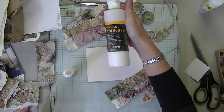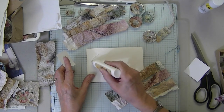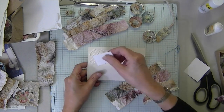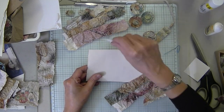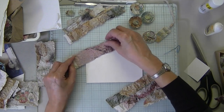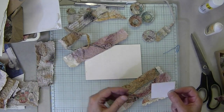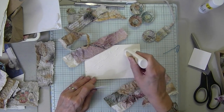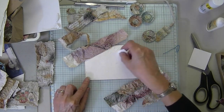If you're wondering, this is the glue I use: Lineco Neutral pH Adhesive. I just transfer it to another bottle. I'm going to use a little palette or a little paper brush and try to get this very thin so it dries faster. I'm just going to go across here in strips as quickly as I can.